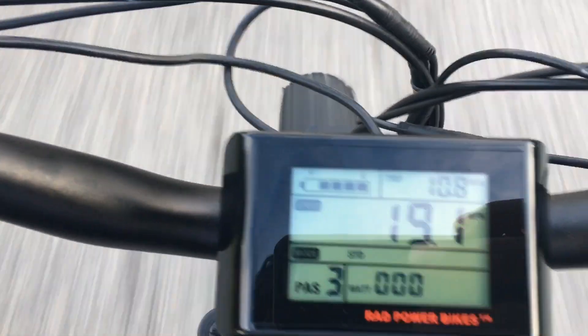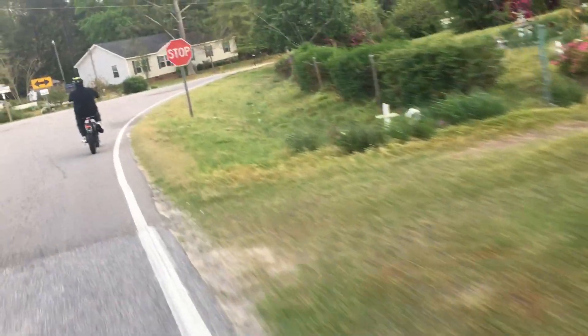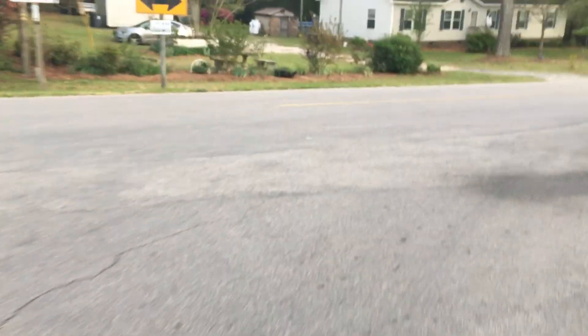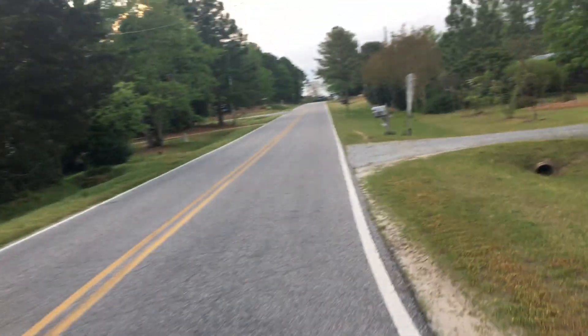We're currently at almost 11 miles. We're out on the Red Rover and the Lectric XP. How many miles you got? I got — wait a minute, I got a car. How many miles you currently at? 8.6 miles. The Lectric XP is at 8.6, I'm currently at 10.9, almost 11 miles. We'll let you know once we get back.